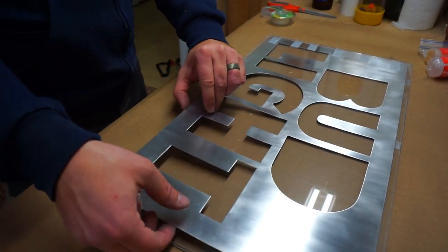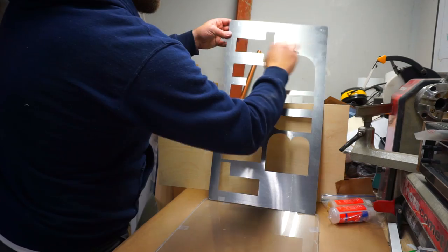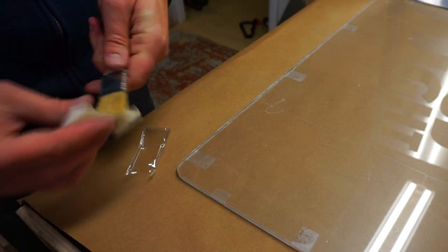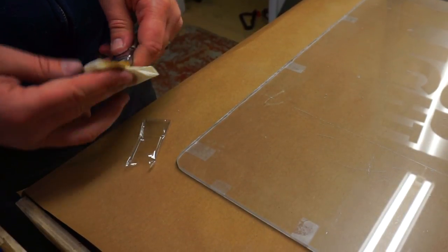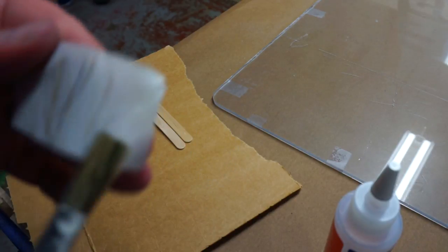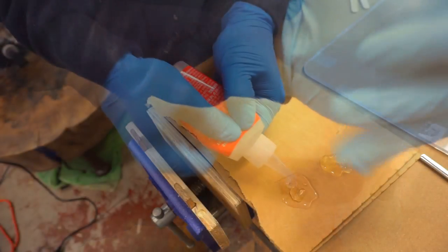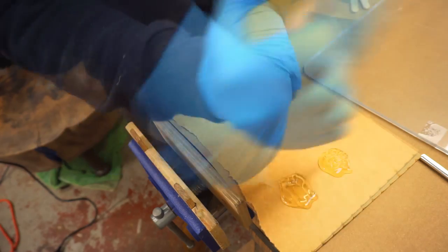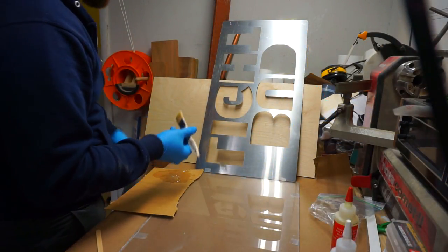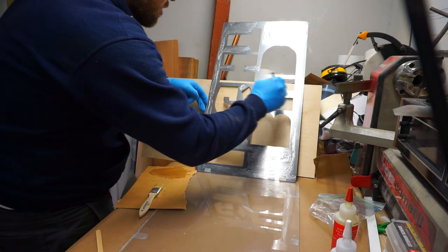To put these two pieces together, I used some 5-Minute Epoxy. I used acetone to prep the surface and clean off any residue. I'm using cheap brushes to apply the epoxy, and to prevent bristles coming out, I used masking tape to remove any loose ones first. I used larger chip brushes in the larger areas, then went back with acid brushes in the thinner spots to make sure I didn't have any squeeze out.